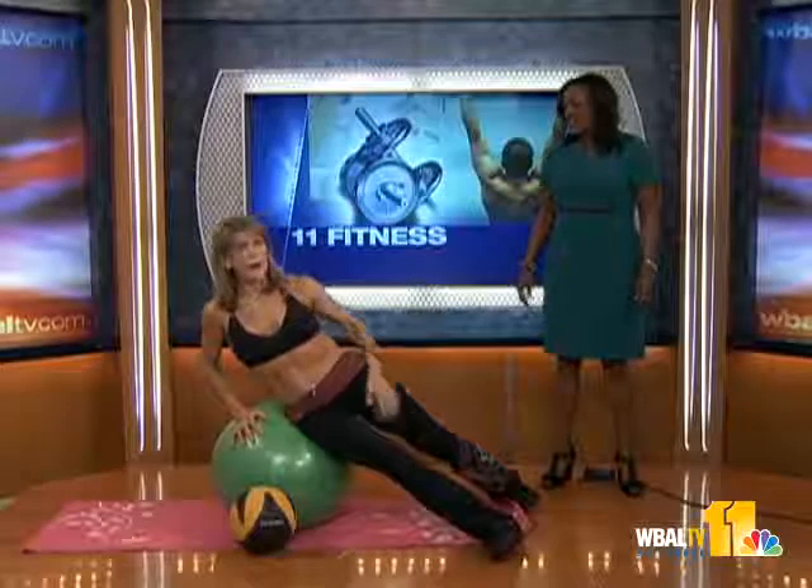Candace, good morning. What are you doing down there? I'm working abs. You go right ahead.